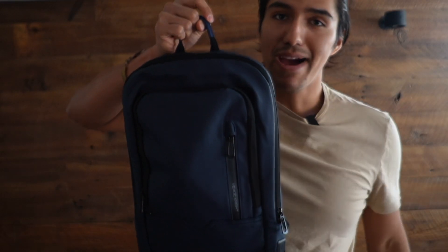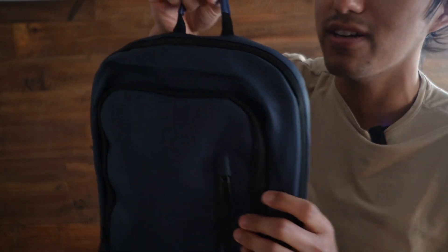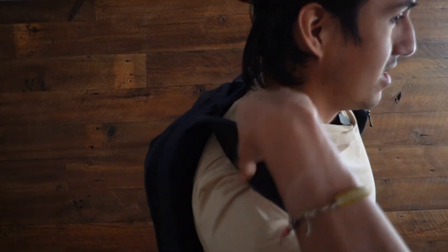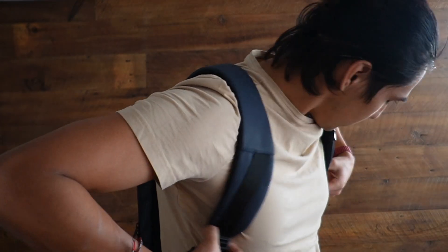Now it's time to see how comfortable this feels on my back. Just take a look at the side profile — this thing is really thin, less than four inches, and I'm glad all my stuff fits in here. The handle is made of a leather material. I can go ahead and adjust and loosen the straps, and there it is.